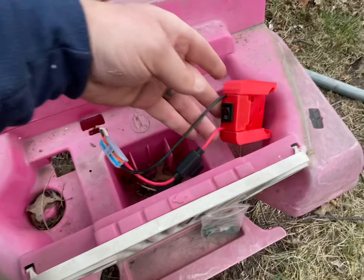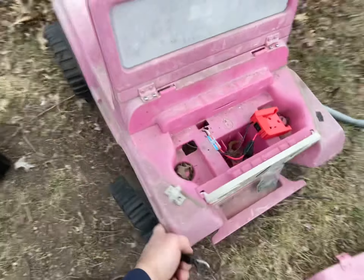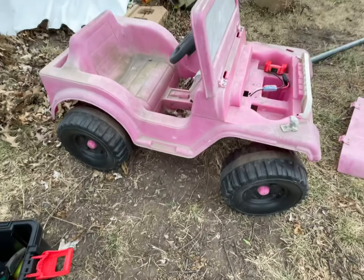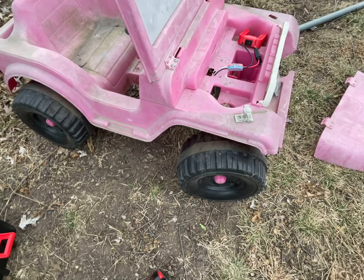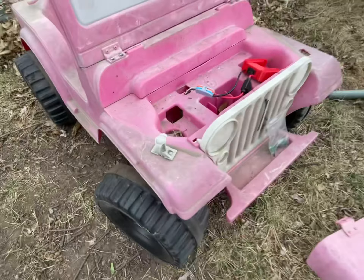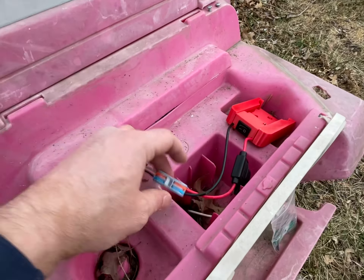You just cut the plug off your old Power Wheels. I mean, look at this — look how long this thing's been sitting outside. It was one of my daughter's first Power Wheels; they barely rode it. The tires are still good on it. Anyway, those little six-volt batteries that these come with — they're junk.